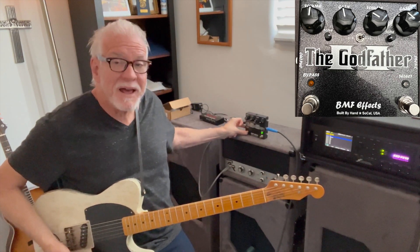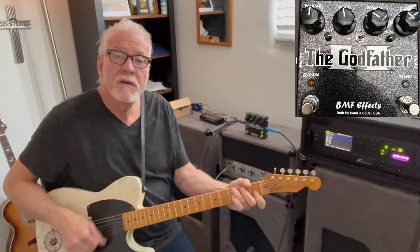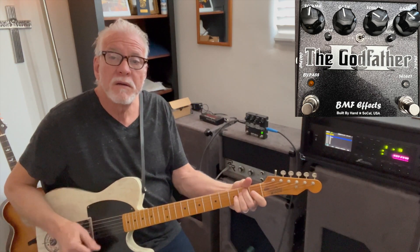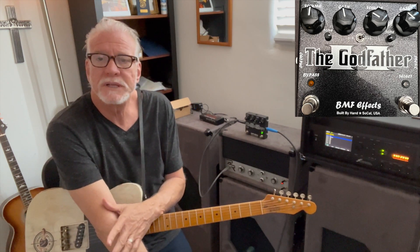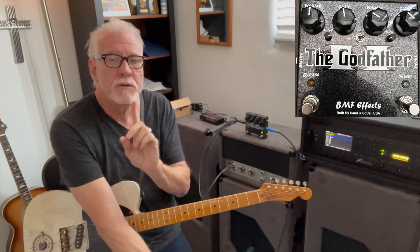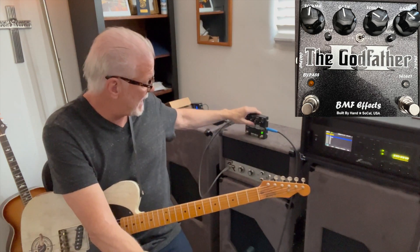And bypass. Killer sounding gain pedal. You can set your non-master-volume amp up relatively clean, get a second level of gain, and a third level of gain for soloing — great setup.